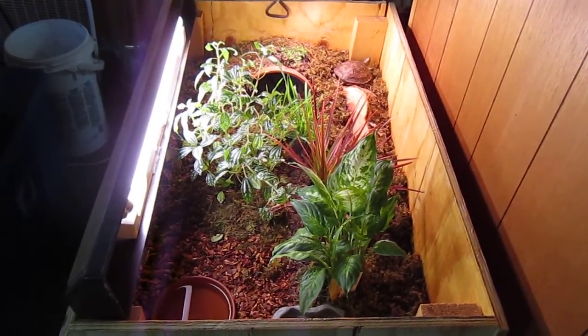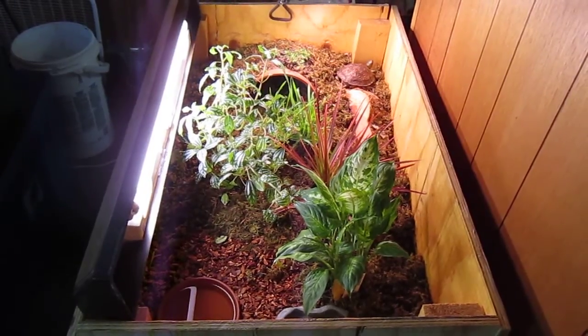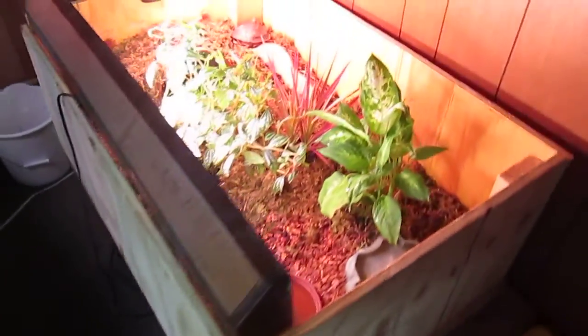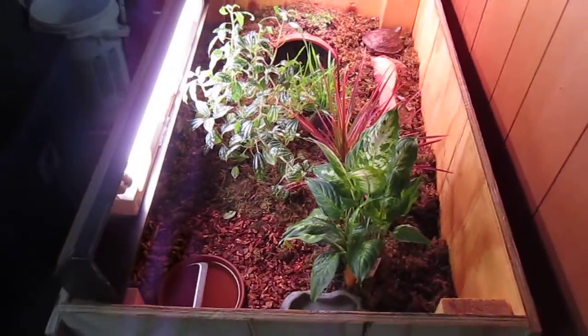Here's my do-it-yourself turtle table that I made. It's a three-foot by two-foot turtle box on top of a coffee table that I bought for pretty much a few bucks at a thrift store here in town.